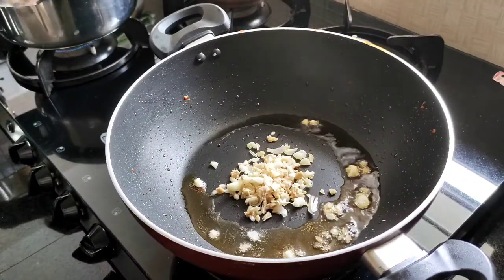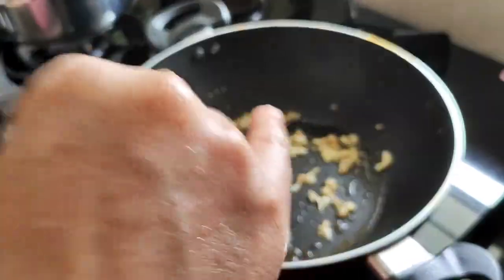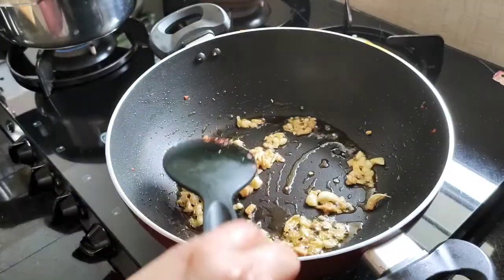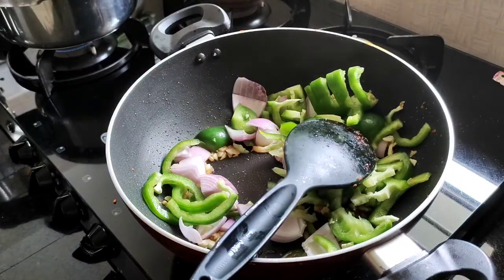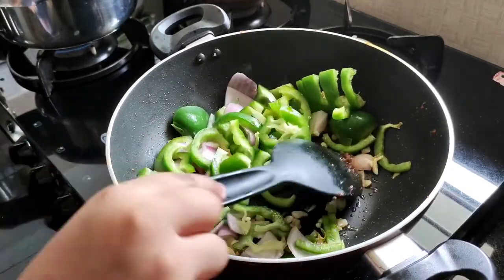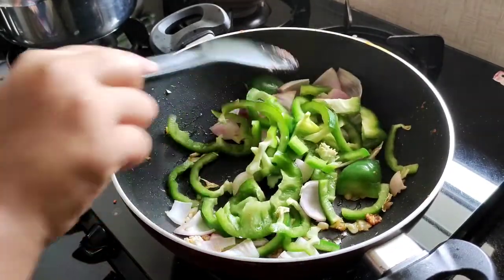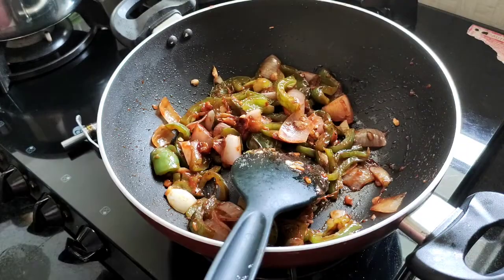The recipe is made in the pan, and the ginger garlic is added to the pan. Add tomato sauce, soy sauce, chili sauce, vinegar and mix it.